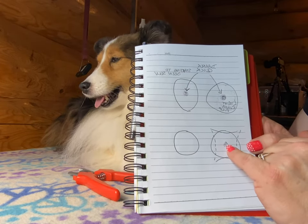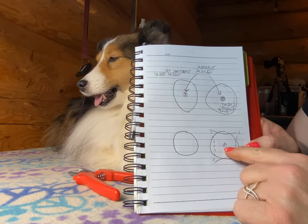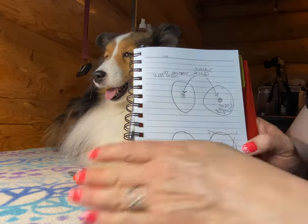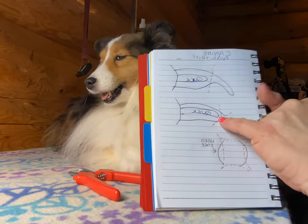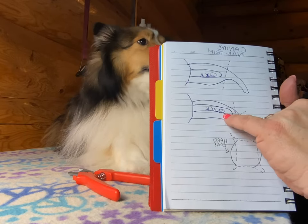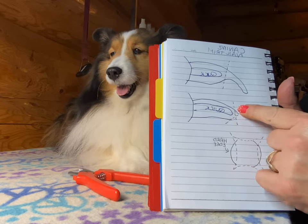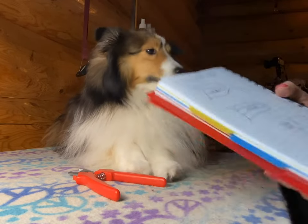I'm looking for the dark bit in the middle — it means I'm getting close to that blood supply, so I don't want to go any shorter. If I actually get into it and it's fairly dark, it'll probably start to bleed. So I'm trying to stay in the pulpy zone, in the area that surrounds the blood supply, but I'm gonna whittle back the outside hard edges.